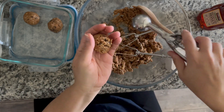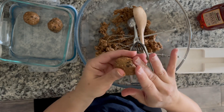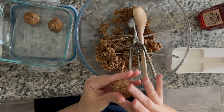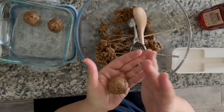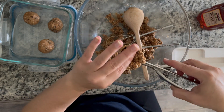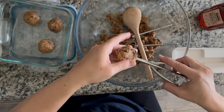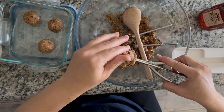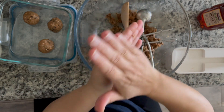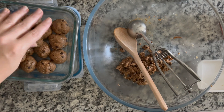My husband noticed the difference the last time I made these — without quinoa flakes you get that really sticky peanut buttery feel on your mouth, kind of like when you give your dog a spoonful of peanut butter. If you use the quinoa flakes, it's a little bit more hearty and you don't have that sticky peanut buttery mouth feel.